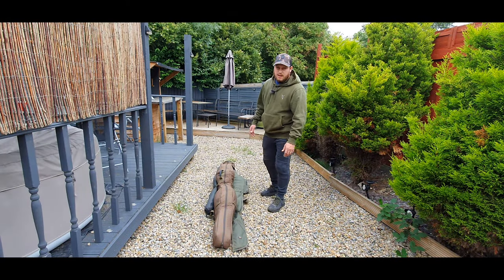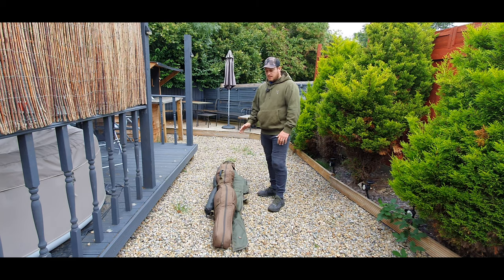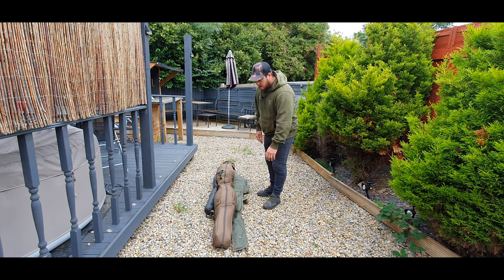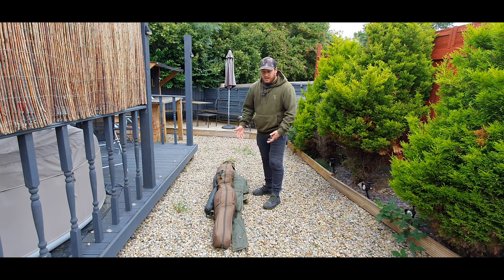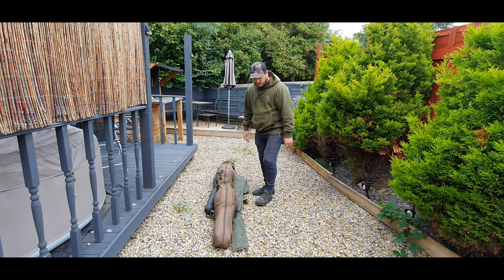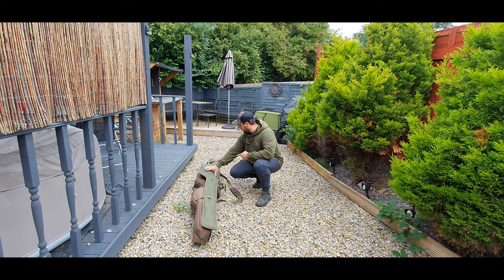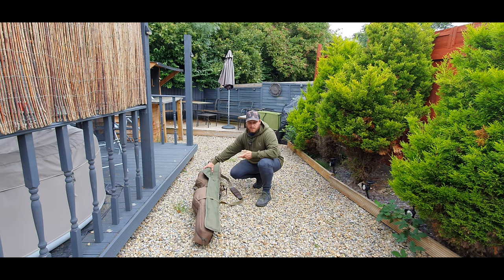I've brought it outside so I can show you — I've left it fully loaded with all my tackle to show you what I keep in it. Without further ado, let's have a look. On the side of the holdall I've just got an extra single rod case which has my spod rod and spom in it.